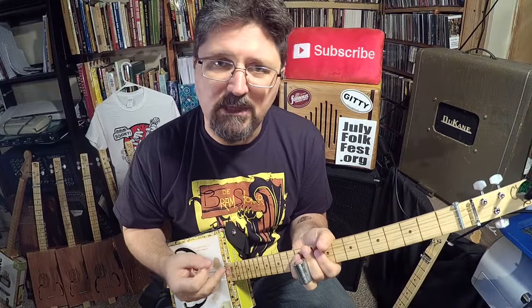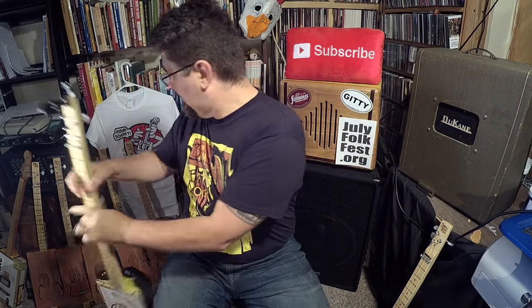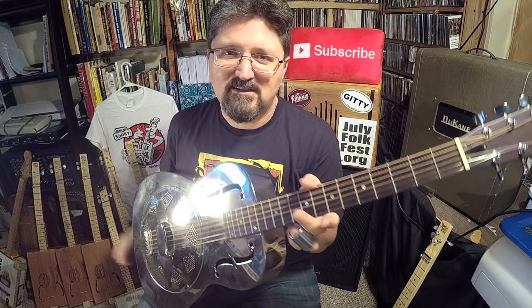Seventh fret, fifth fret — and so on and so forth. You just pick a lick that you like to play on the three string cigar box guitar.